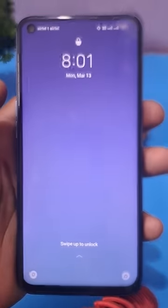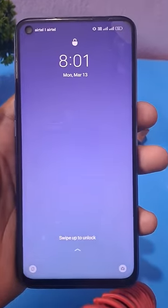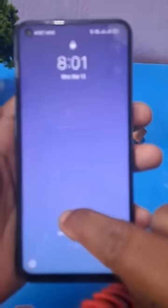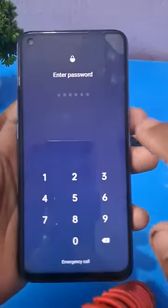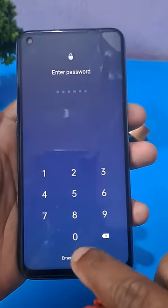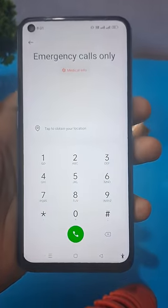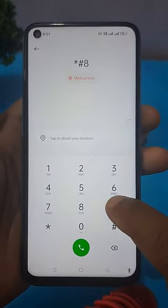If your phone is locked for any reason and you are not able to unlock it — whether it's a pin, pattern, fingerprint, or face lock — just apply this simple method to unlock your Android phone only sitting at home.